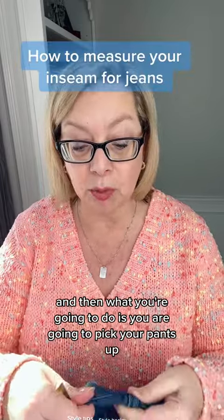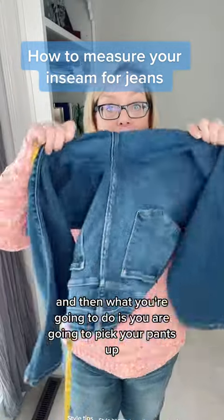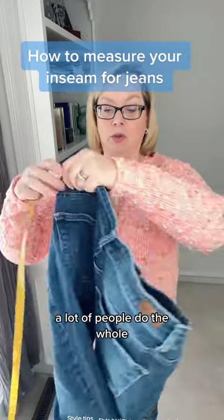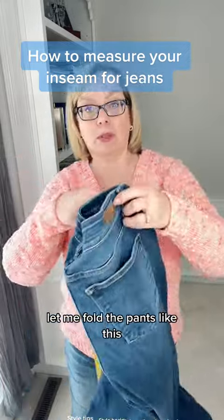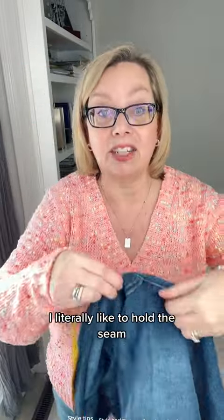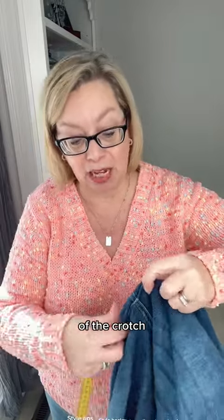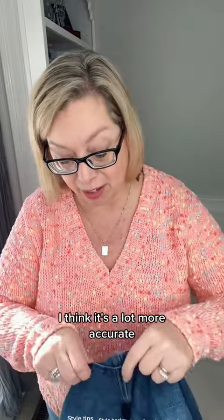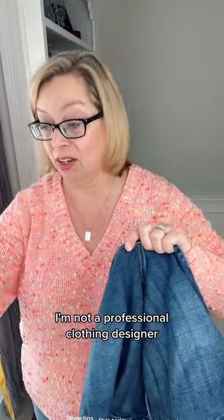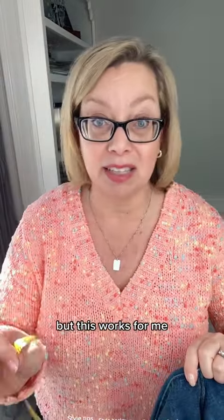What you're going to do is pick your pants up and lay them down on the ground. A lot of people do the whole folding thing, but I literally like to hold the seam of the crotch — I think it's a lot more accurate. I'm no seamstress, I'm not a professional clothing designer, so maybe this is wrong, but this works for me.